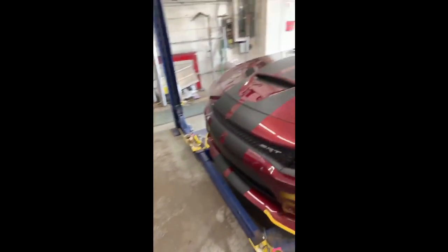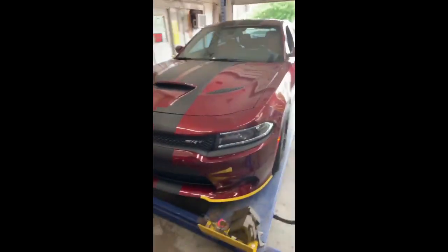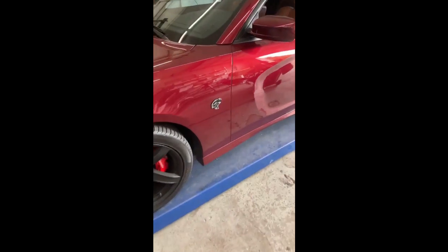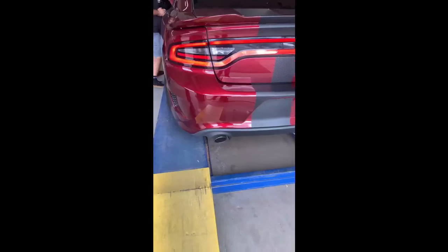The back of the 2018 Dodge Hellcat. It's a beautiful car.